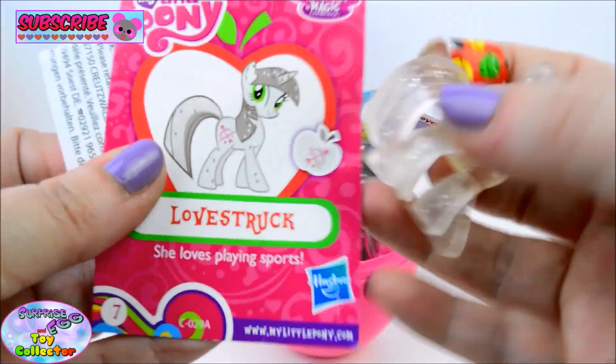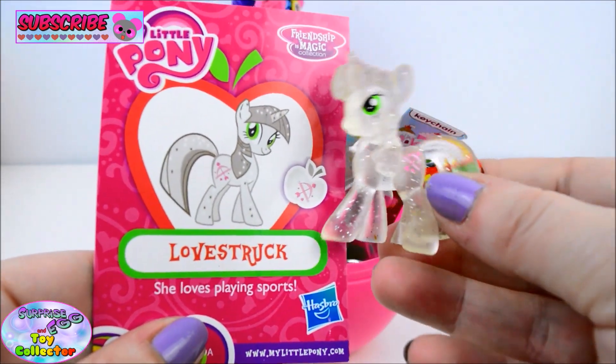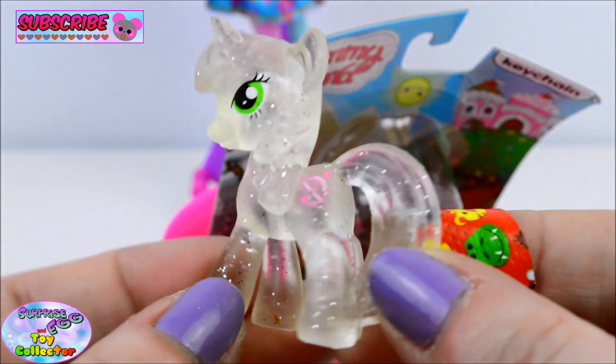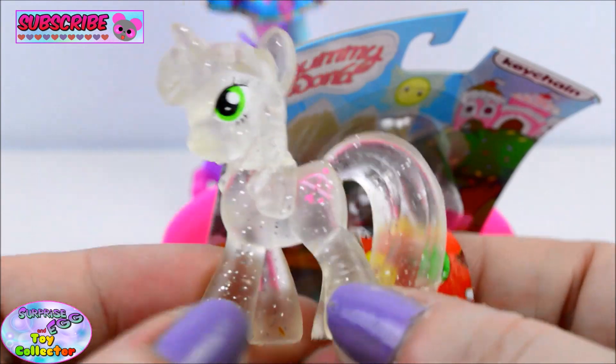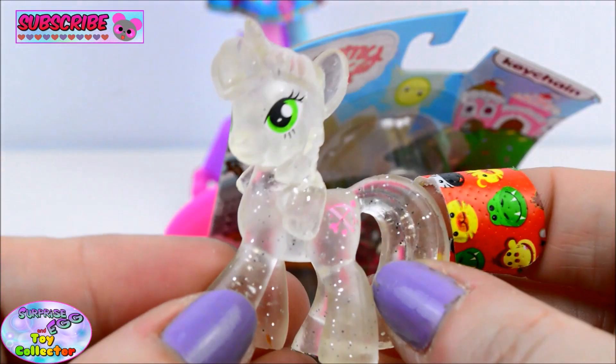We found Love Struck. She loves playing sports and she is just so so pretty. I really love that she's clear and transparent and filled with lots of glitter. Woah, she's so cute.